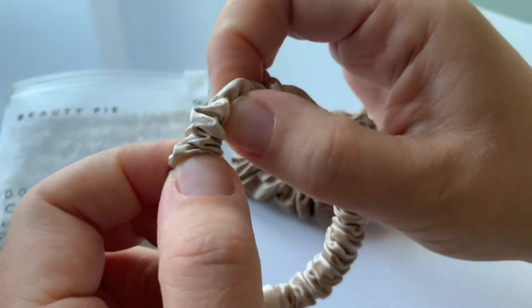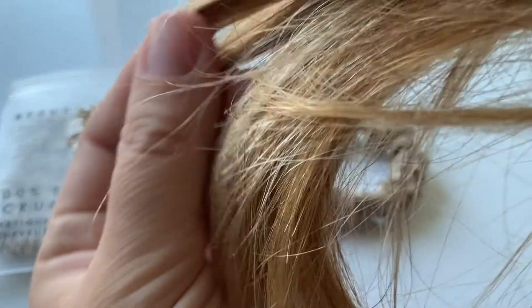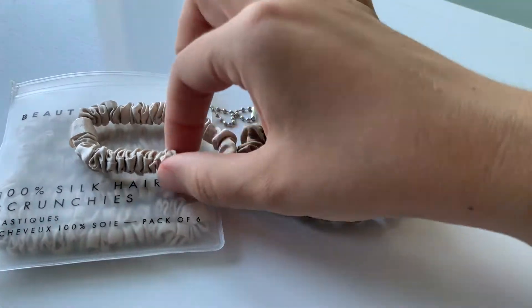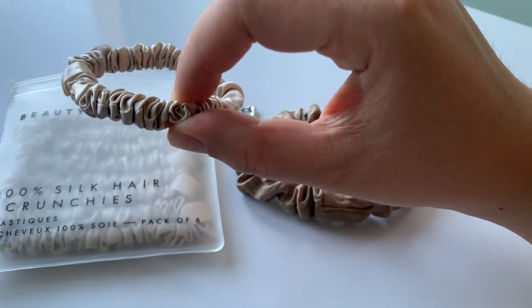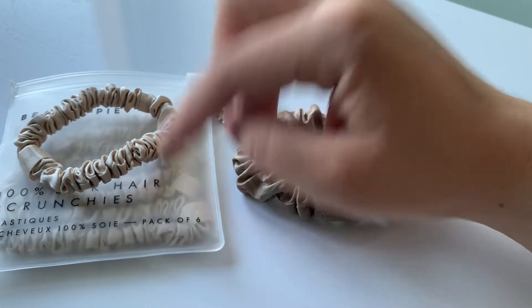The elastic on the Beauty Pie scrunchies is small. So for my thick hair — I have really thick hair — they are not holding well, not all my hair. So this was a disappointment and I don't recommend it.